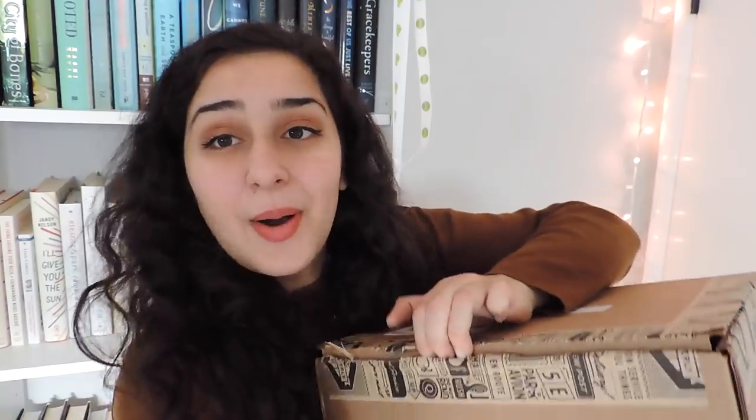I will leave all of the information for Quarterly linked in the description box if you would like to check it out. But without any further ado, let's get into opening this up because I'm dying to know what's inside. All right, so all of the tape is cut, and now let's see if I can get this opened up.